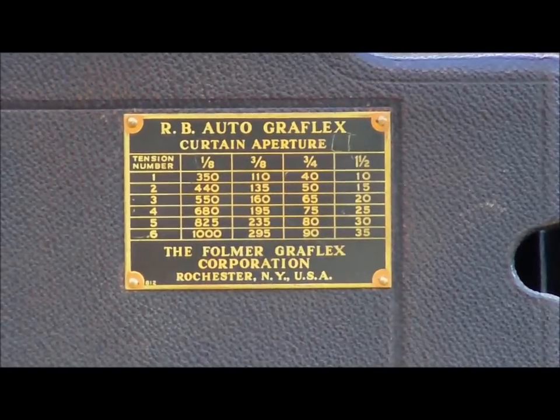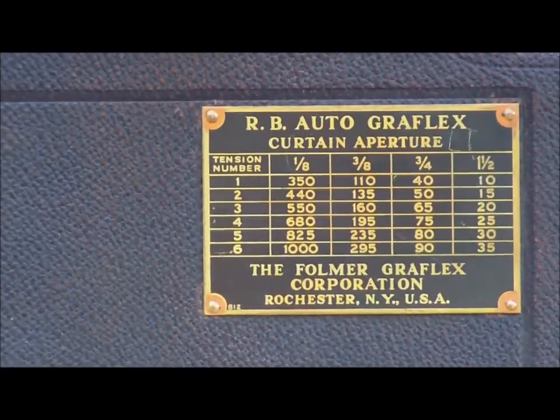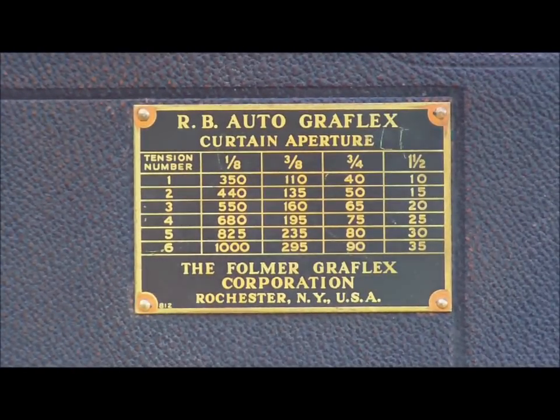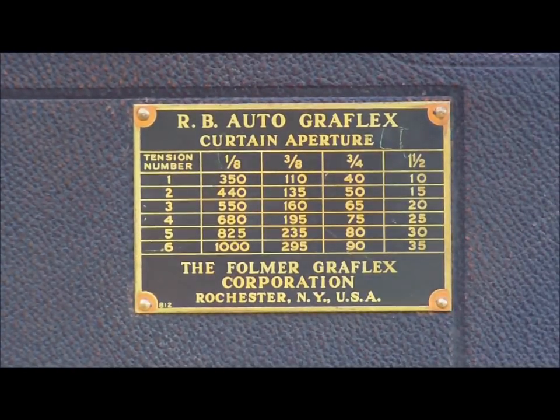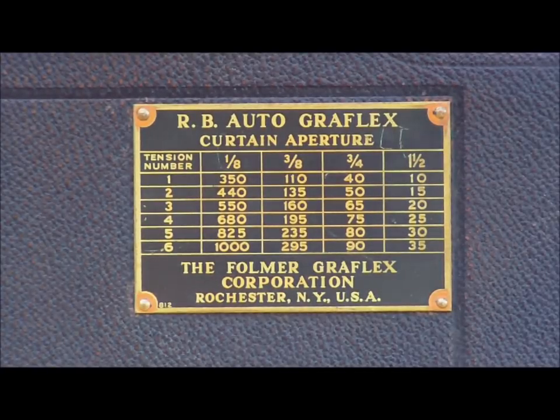I'm going to show you how you would set the shutter. They can go all the way up to a thousandth of a second. You have two different things to consider when setting the speed. You can see it goes all the way from one one-thousandth of a second down to around a tenth of a second, but you can also have a T setting. You have the curtain aperture — one-eighth, three-eighths, three-quarter, and one-and-a-half — and the tension number, which is one through six.